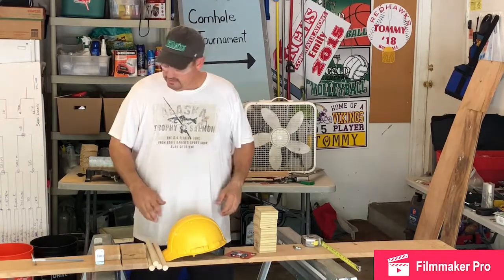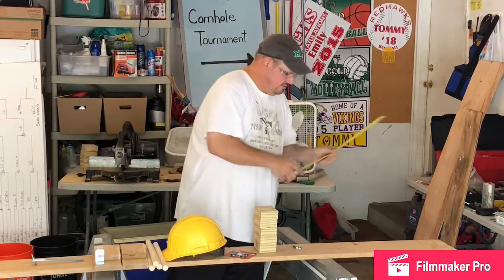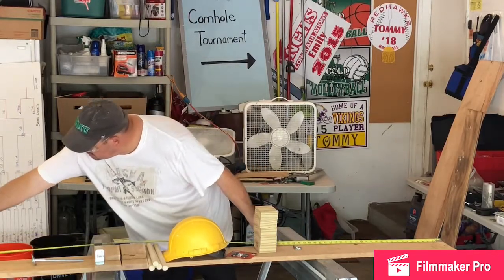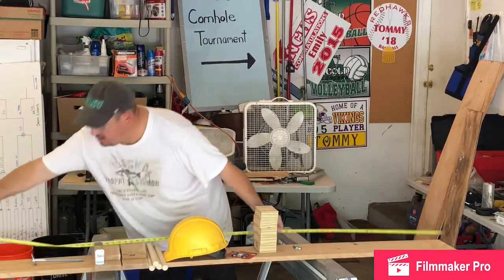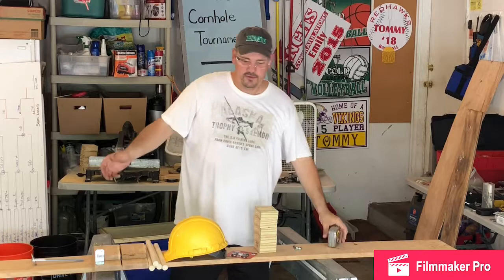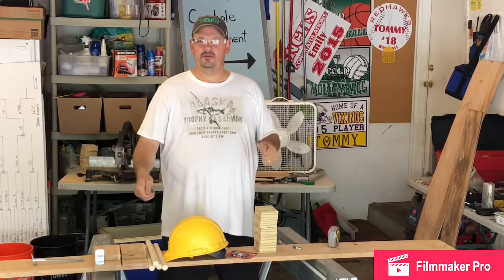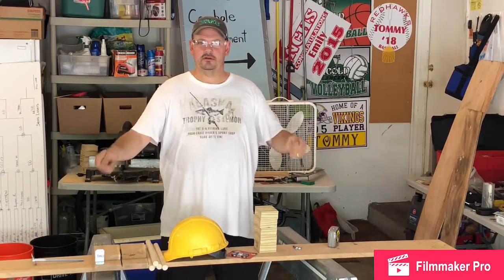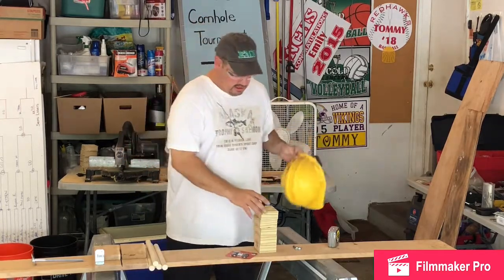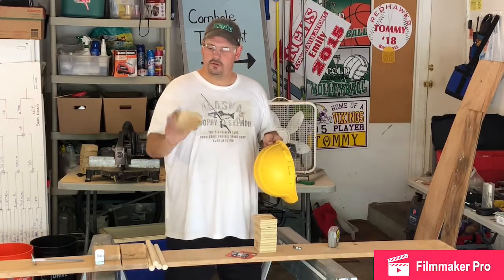We have this eight-foot board — seven feet two inches — it just has to be far enough apart that when your opponent is standing away from you, you don't interfere with each other while they're using their marionette beverage. So how this works: I have some three-inch blocks of two-by-four.